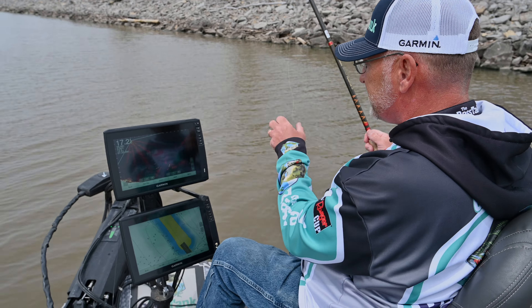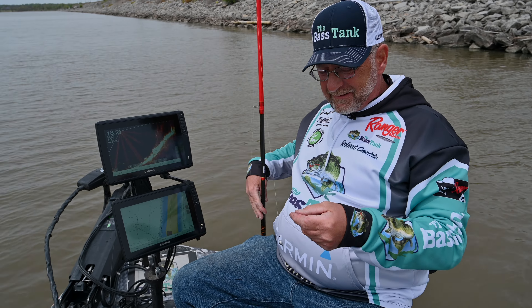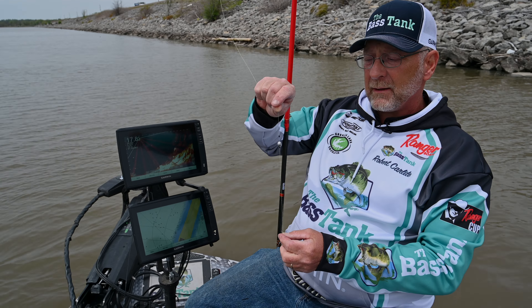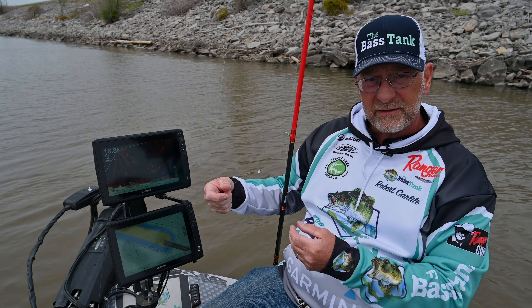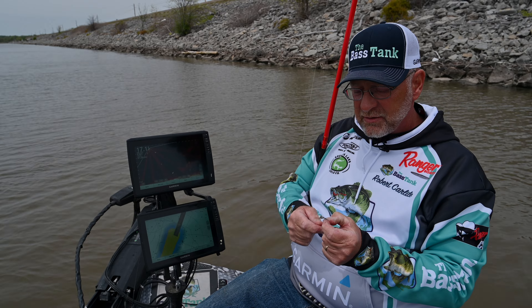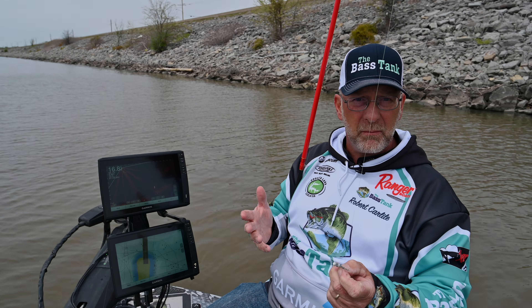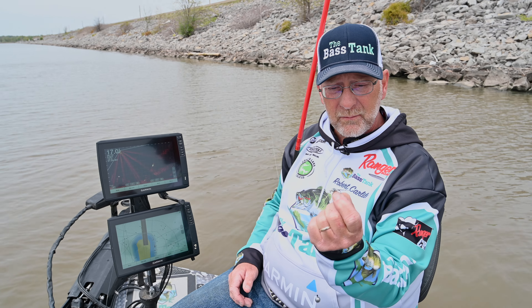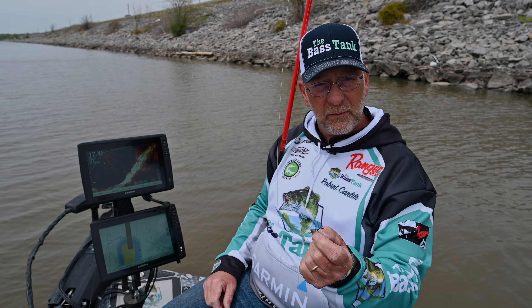I'm running a 1/32nd ounce hair jig below a quarter ounce weight. I've just got some bobber stops that are pegging the weight in there, and I'm running 12-pound line. That's the reason you're seeing me just lift the fish in — we're not grabbing a net because of the 12-pound line. With the 1/32nd ounce jig it's a natural color. I'm really a big fan of natural color — basically just trying to mimic what a small minnow would look like in the water. Silver and gray is the pattern with the white head.